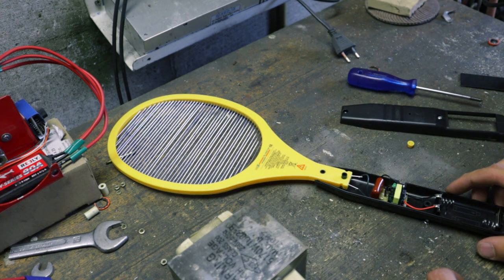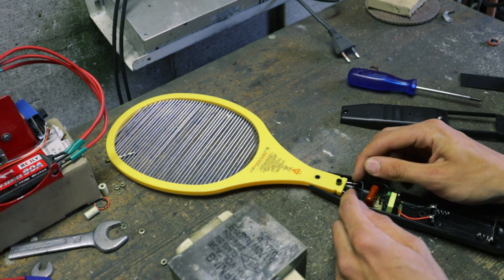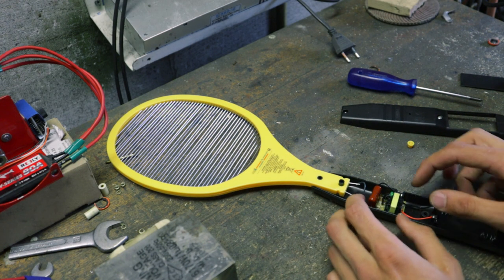But what we're going to do is get rid of this very low-power, flimsy circuit, and attach these two pins to our big boy over here instead. So, let's go.